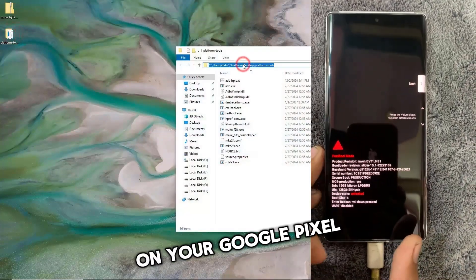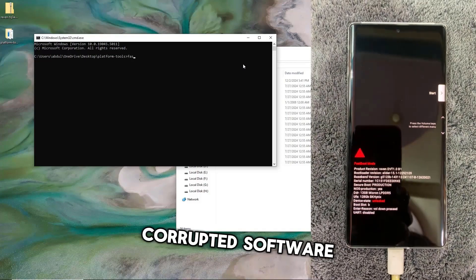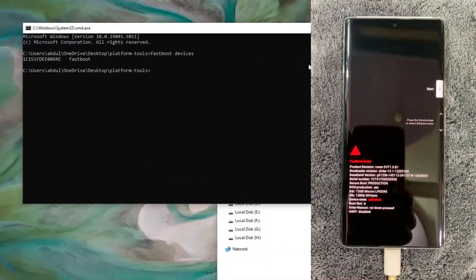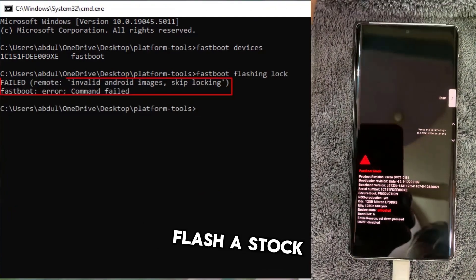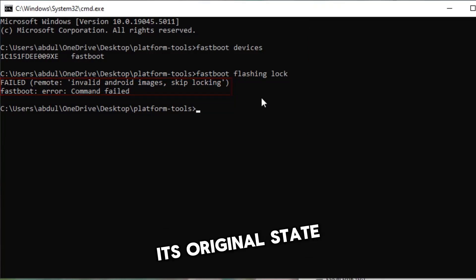Struggling with software issues on your Google Pixel? Or facing errors like a boot loop, corrupted software, or even problems while locking the bootloader? Don't worry, you're in the right place. In this video, I'll show you how to flash a stock ROM on your Google Pixel phone to restore it to its original state.